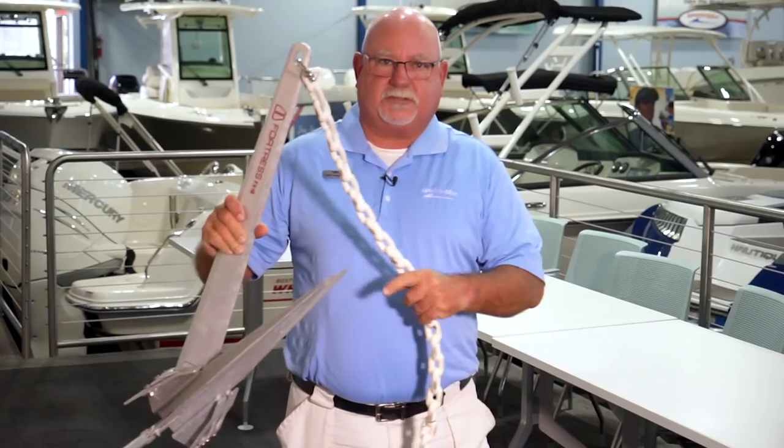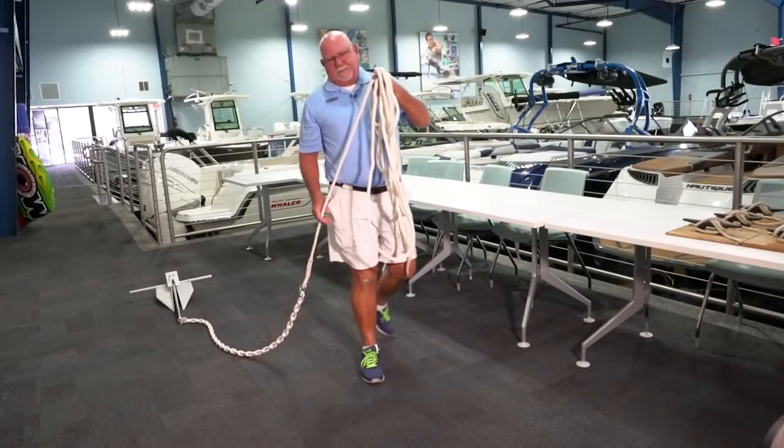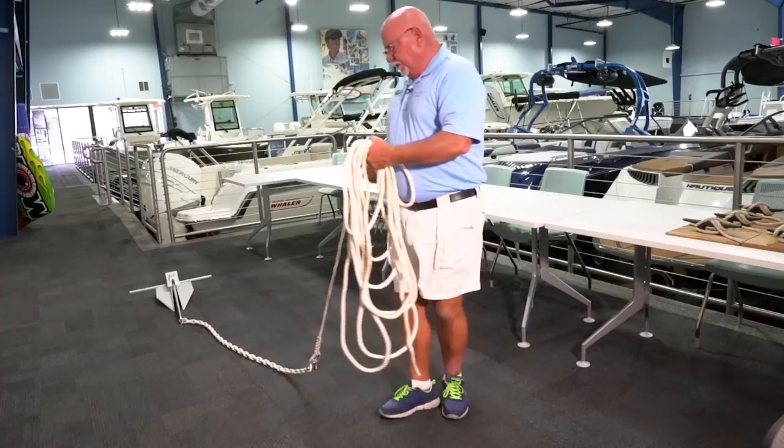I hope this helped. We're going to be doing a segment on the Danforth anchor and ways to retrieve that as well. Remember, you can stop by any of your MarineMax stores for tips and advice, and you can always find us online at MarineMax.com.